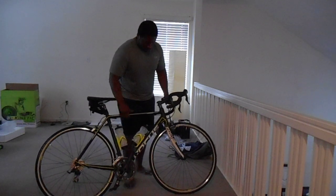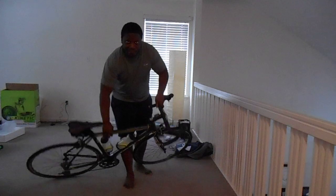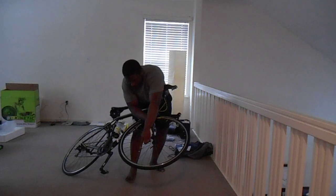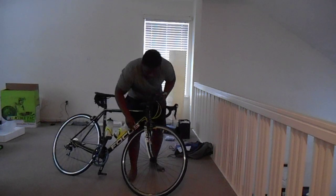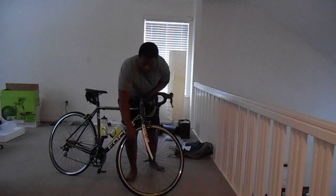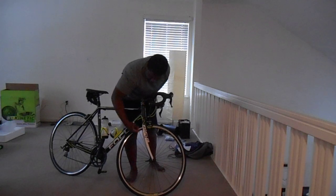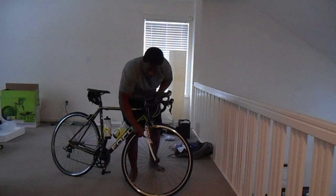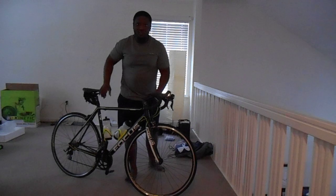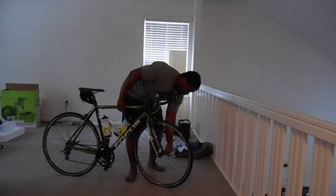I bought this bike and got some cool water bottles and cool technology. If you notice, I got a speedometer to monitor how fast the bike goes. Right here on the wheels there's a little device on the spoke, and when the wheel does revolutions, it calculates and calibrates with this little monitor here. I don't know all the science behind how it works — that's just my brief explanation; go ahead and get your YouTube on if you want more information on that.